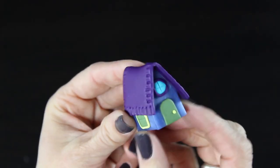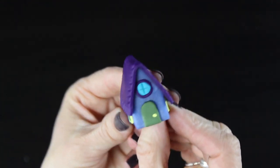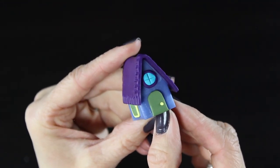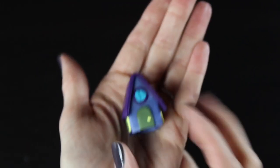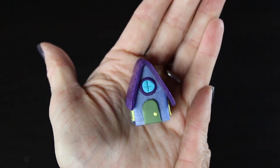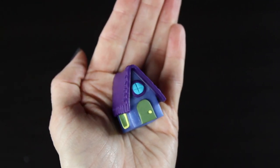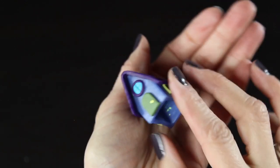I actually made this little house myself, and I will be posting a tutorial soon on how to create it. I'll also include a pattern for the house. It's made out of polymer clay and was really fast and easy to make, costing me a lot less than purchasing one at my craft store.